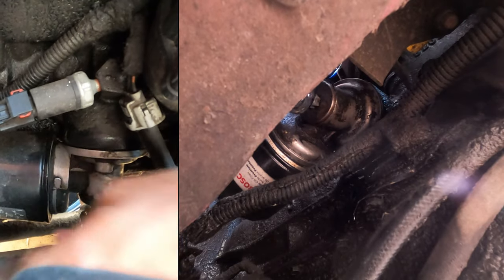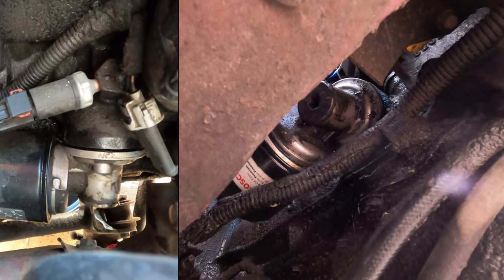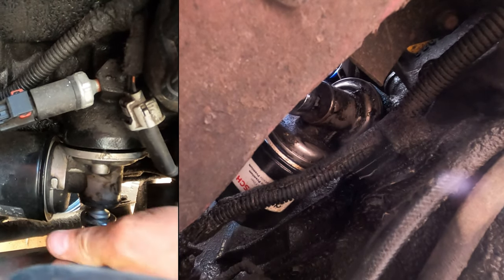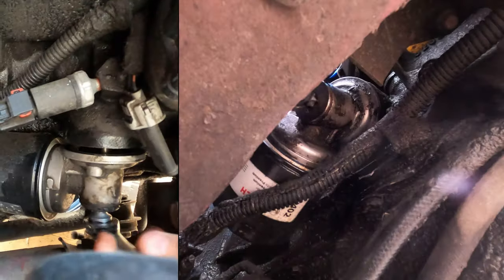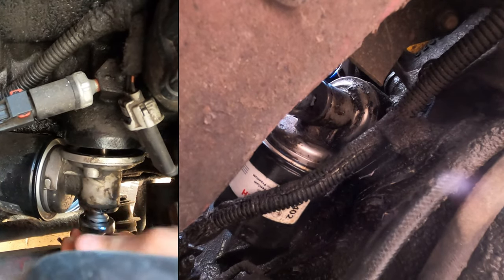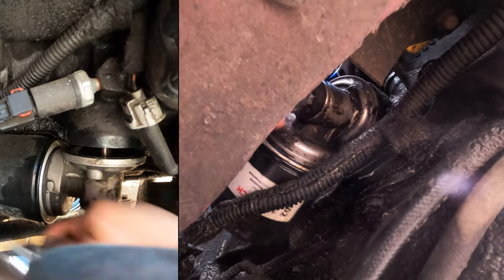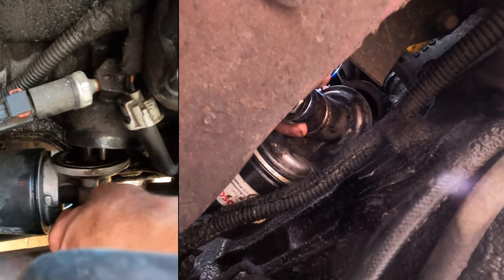A 19mm ratcheting wrench is definitely easier in this spot until you drop it. I found working on this vehicle I'm usually climbing up on the front bumper — it could be worse. One important thing to remember when putting it back together: right here there's an alignment pin. We'll see it once the housing's off. That keeps it from spinning when you're putting it back together.